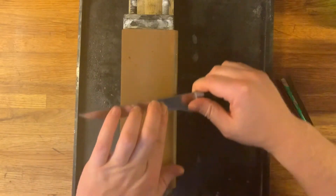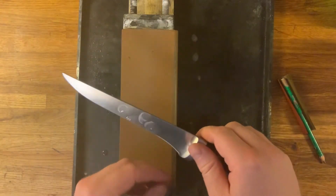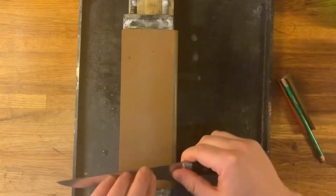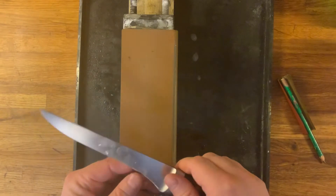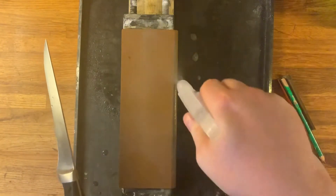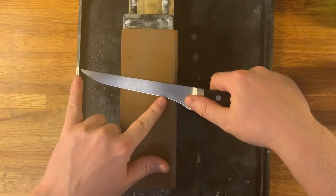Due to there being just a little contact with the stone, it might be easier to only do pushing strokes, as it will be very easy to cut into the stone if you misangle it just the tiniest bit. But now there's a burr, so the recurve part is done. Now comes the sharpening of the rest of the knife, and I'll treat this part of the knife as a regular knife.